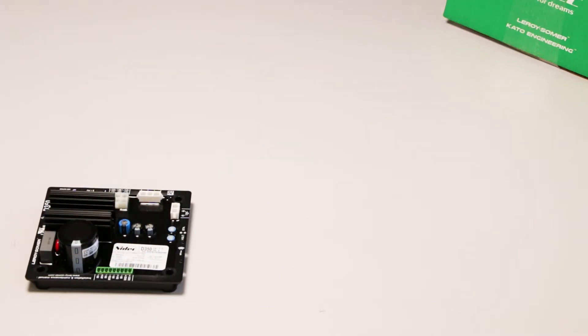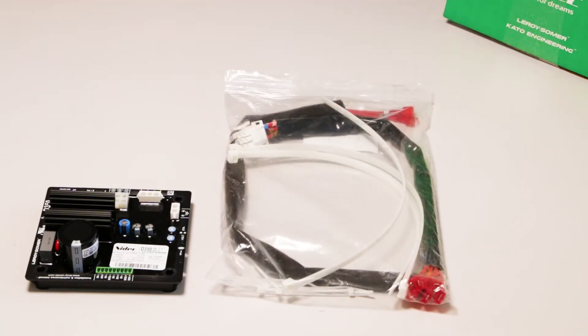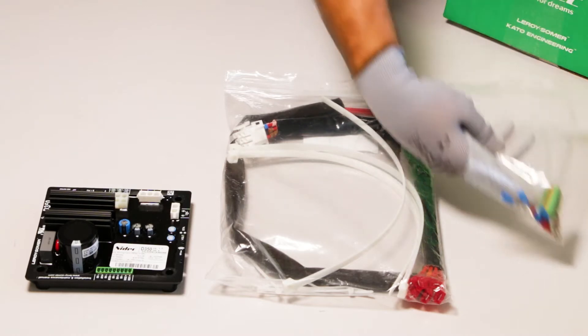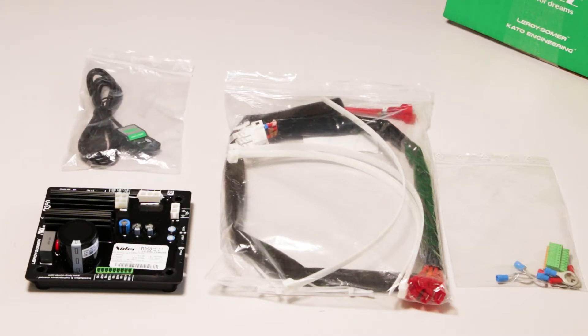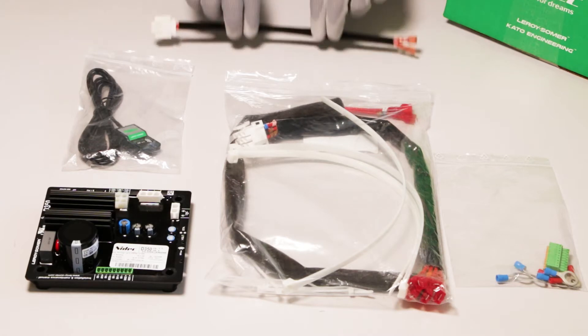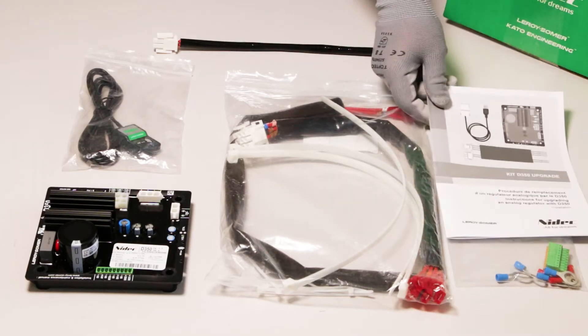Switch to D350 consists of a D350 regulator, a set of cables converting Faston male ends to Mate-N-Lok, a plastic bag of lugs of various sizes, an F-Link programming module (note: this is not included in the light version of the kit), and an additional cable set for connecting the current transformer if available in your alternator.